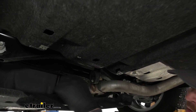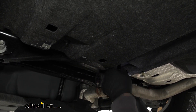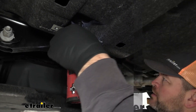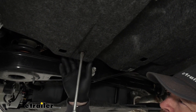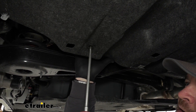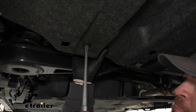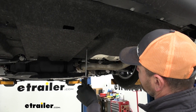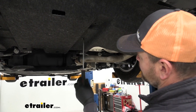Then we'll also have two more 10 millimeter plastic nuts right here. We're going to take a large screwdriver, attach it to that point right here, and kind of pull down on it as you're undoing it — put a little bit of pressure on that and it'll come off a little bit easier, just like that. Then we'll have one more fastener right here; we'll use our flathead screwdriver to remove that one.